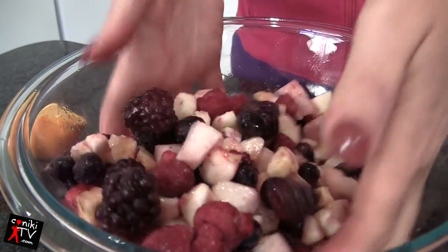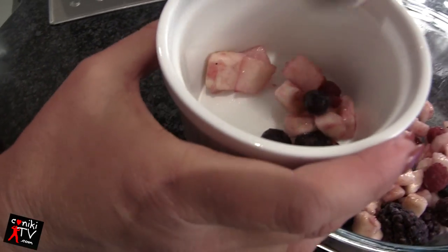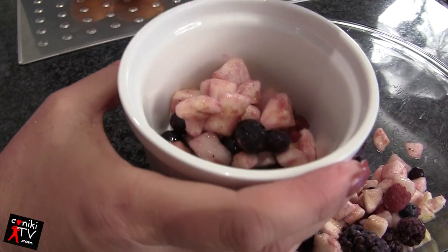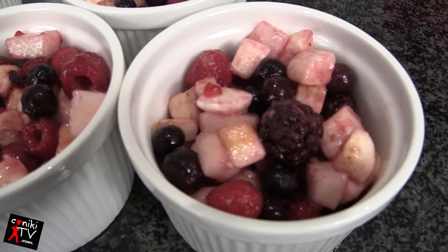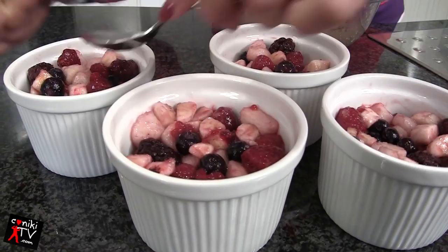Just gently massage that fruit together with your hands. Remember, it was just a little smidgen of orange juice — just squeeze a little bit in to pull it through the fruit. Now pop it into your ramekins; there's no oil or anything in the ramekins, just the fruit.